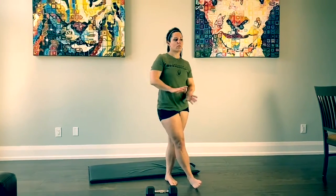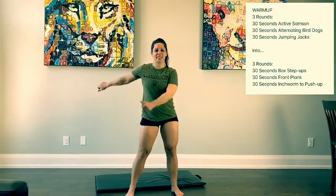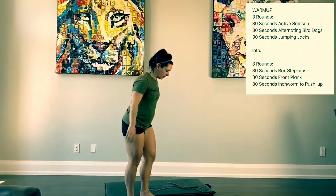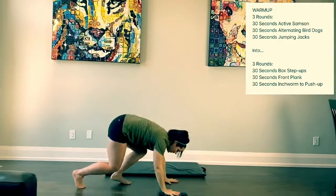For Thursday's warm-up, it's going to be for time just like the workout — three rounds. We're going to do 30 seconds active Samson, then 30 seconds alternating bird dog, then 30 seconds of jumping jacks.